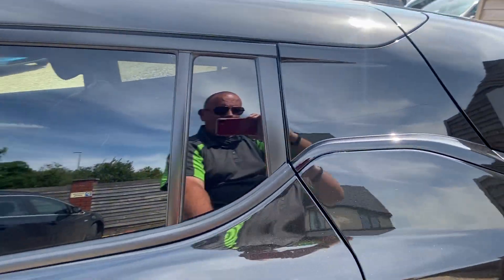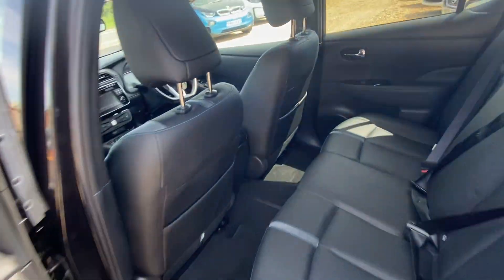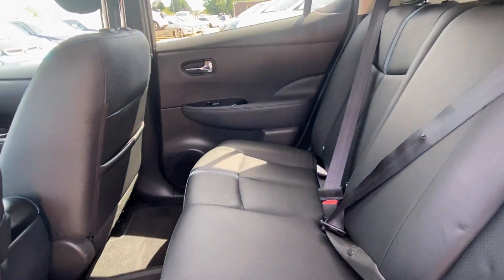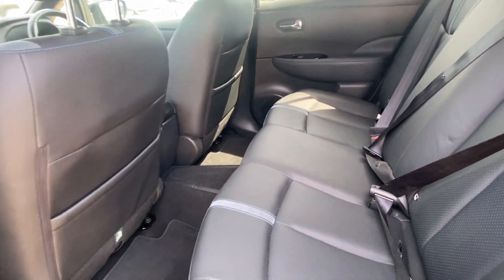Also just sticking our nose into the rear of the car — yeah, very very tidy, no problems there at all.